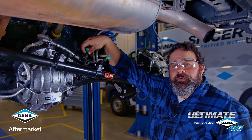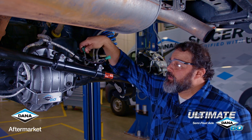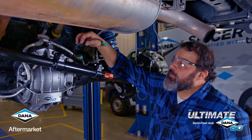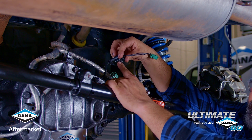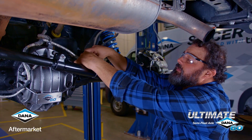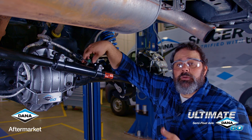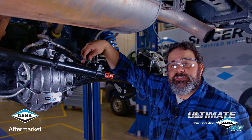If your Bronco is equipped with an electric locking rear differential, you'll have a plug going to the rear axle. You'll need to remove that plug, because on your new Ultimate Dana 60 semi-float rear axle, there's an adapter plug that goes from our standard electric locking plug to one that mates directly with your vehicle's connector. Now you can control your new Ultimate Dana 60 rear axle with the stock switches in your dash.